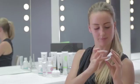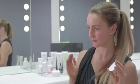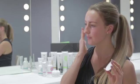After that, dot it over your face and neck and also your eye area. Gently massage the product into your skin with upward and outward movements.